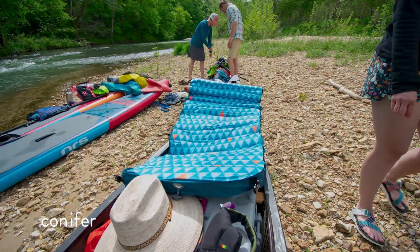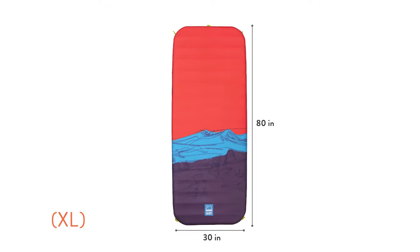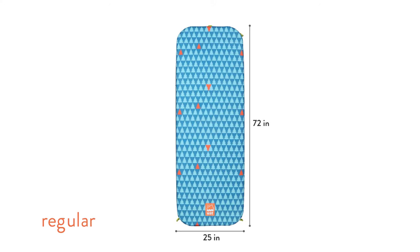These come in two separate sizes as well: the XL is 80 by 30 inches and the regular size is 72 by 25 inches. That's one of the things we're most pumped about with these mats — they are the loudest, funkiest designs on the market and we're super proud of them.